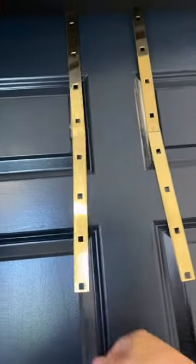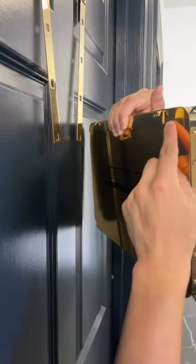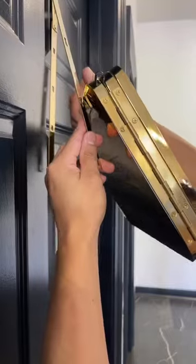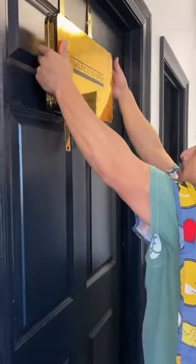You simply take the brackets and place them on any door. And then depending on your height, you're going to place a little bracket on the mirror and place it to the appropriate height. If you're super tall like me, you're going to have to adjust them pretty high up.